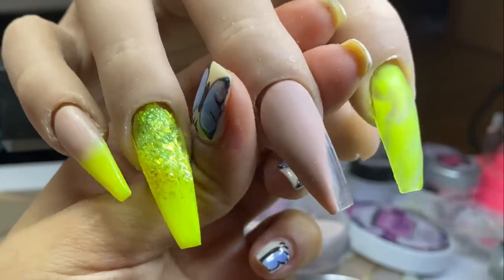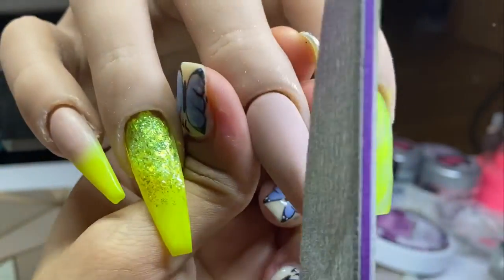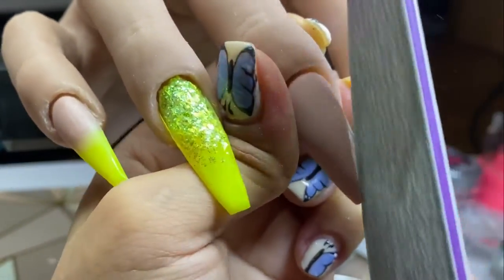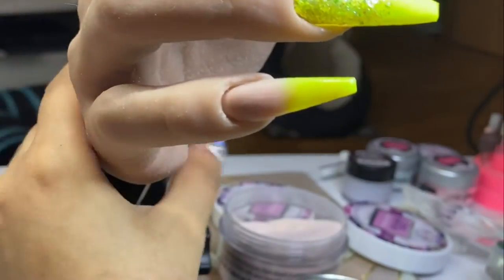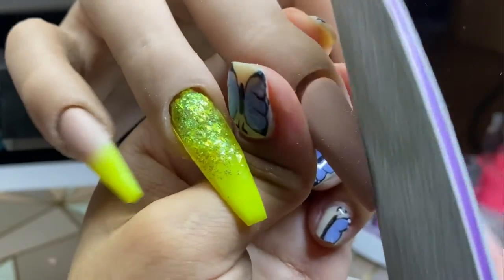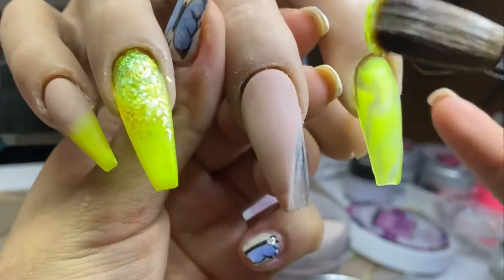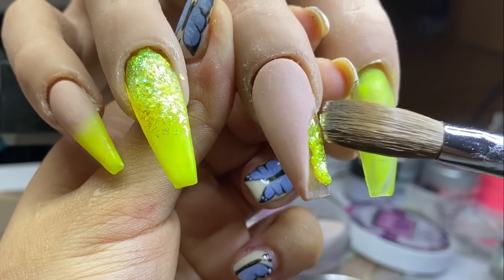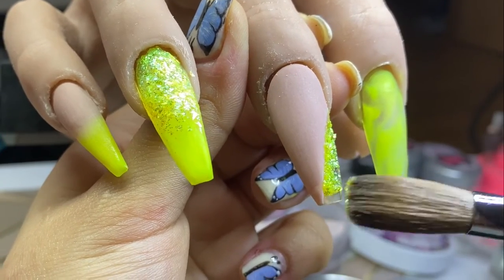Now I'm coming in with my 100/180 hand file and filing that cut design to make it as straight as possible, so it looks nice when I come to apply the color where the gap is. For the color in the gap I'm using Lemon Curd — I'm only applying it where the gap is, not overlapping the Perfect Peach. I'm basically just filling in that gap, and after that I'll come back to encapsulate all of the nails.